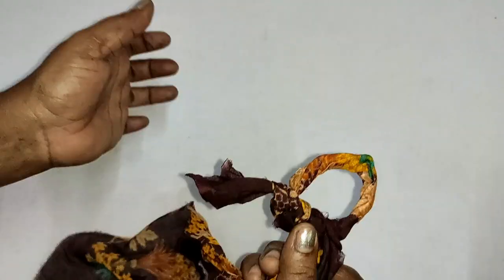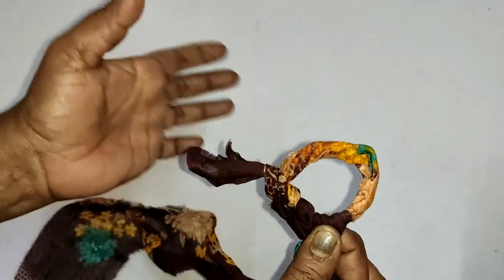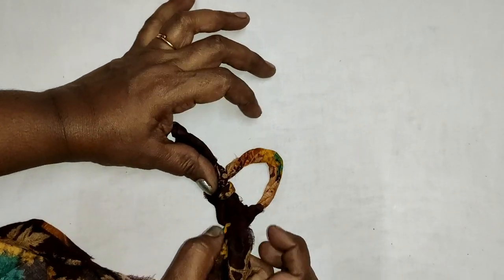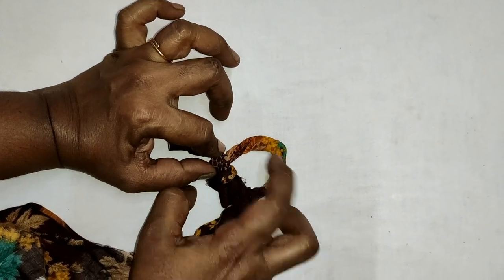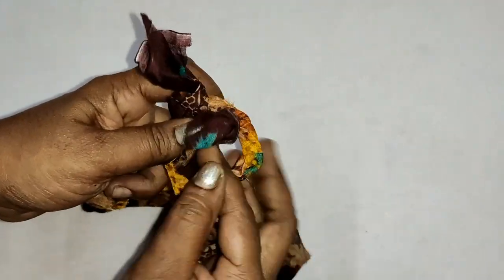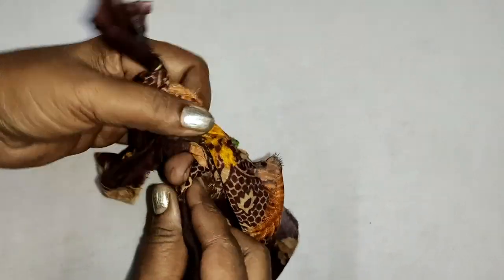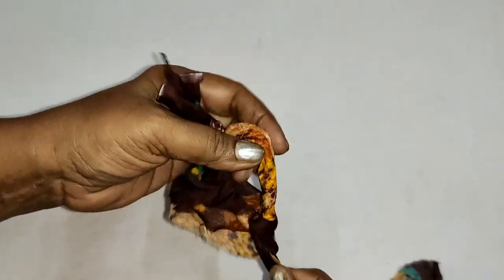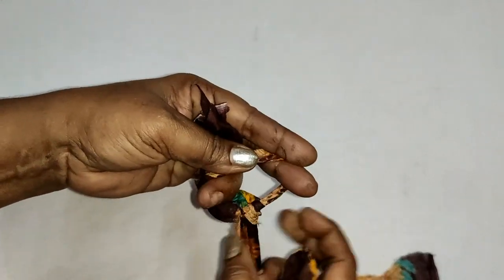Get three stitches. I am effortless to make three stitches. I just want to cut the leaves as I have to cut the leaves. I like to cut the leaves. Then I cut the leaves.